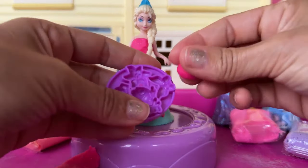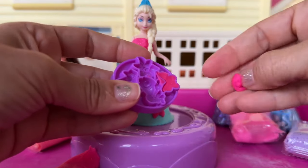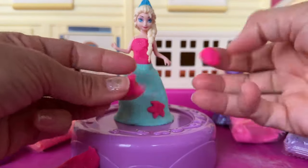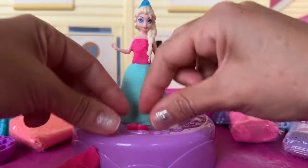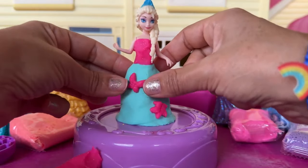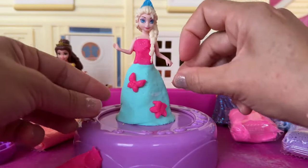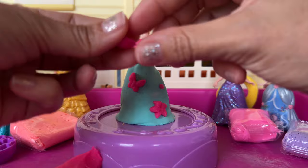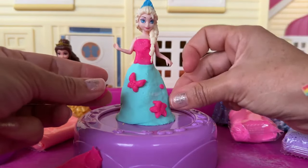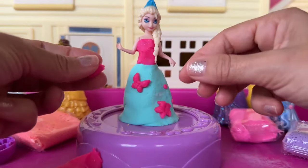Easy, huh? Now I'm gonna give her a butterfly. This butterfly is so cute. Now that is very pretty. We can also add some other little details, like you can make your very own flowers, just shaping and doing different size balls, just to give her dress more color.